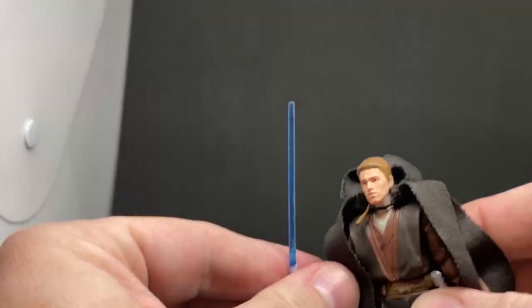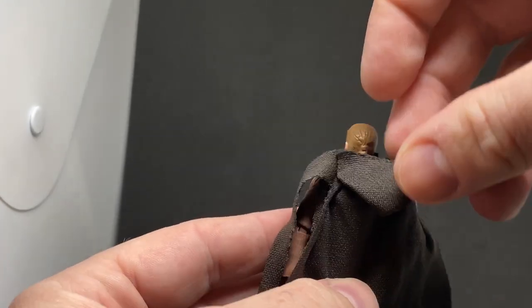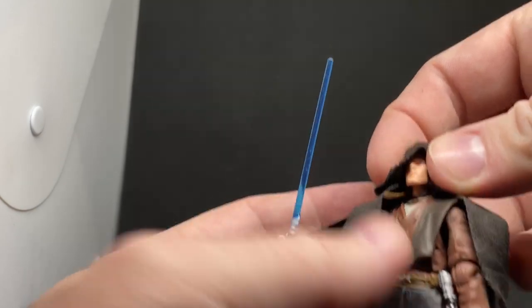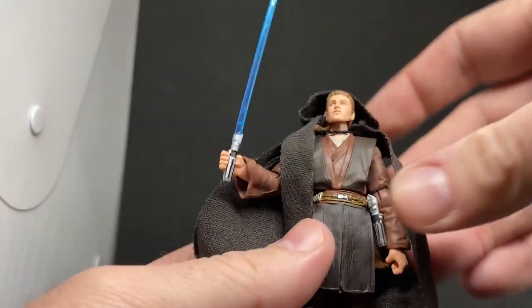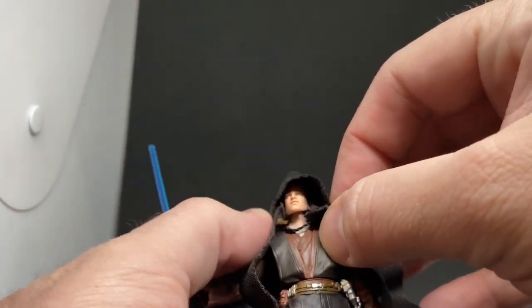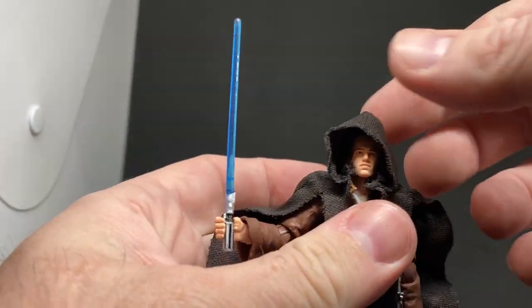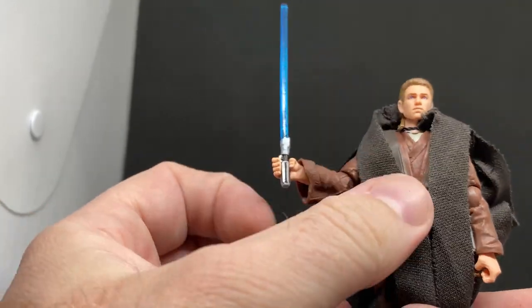Other people have done this with Tuscan Raider robes — you rinse it under water, put it on the figure while it's wet and heavy, then leave it to dry and get it to sit the way you want. Tying that string up a little bit tighter would probably help it look okay.